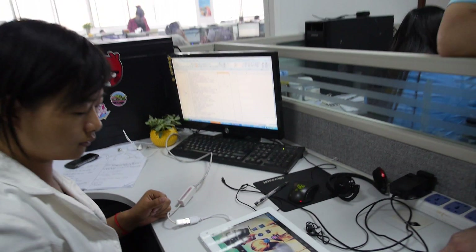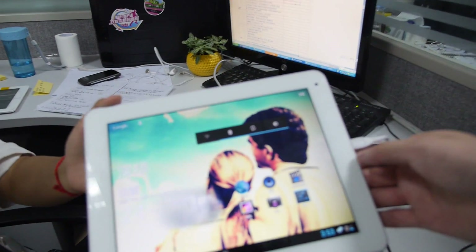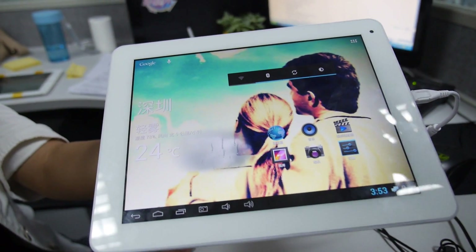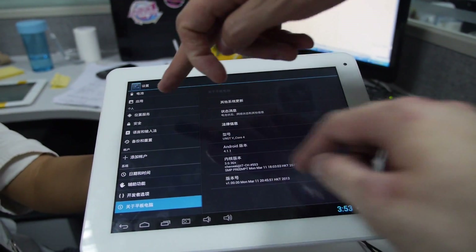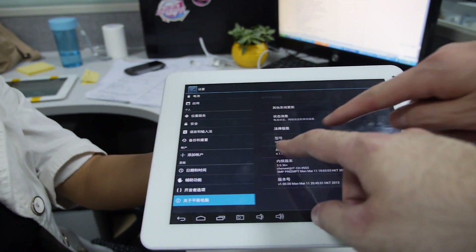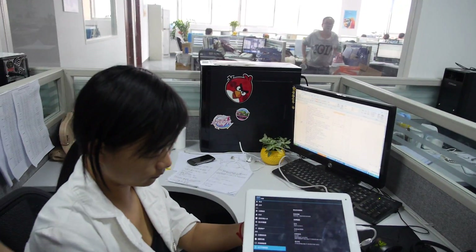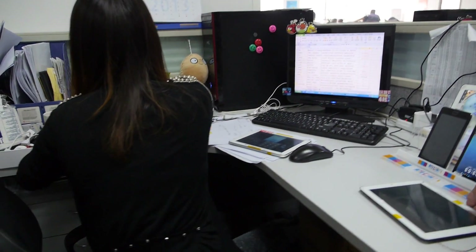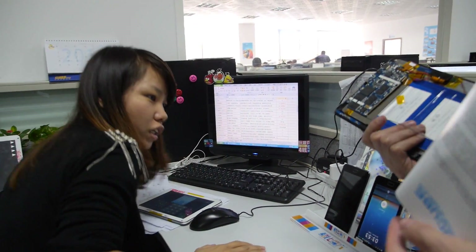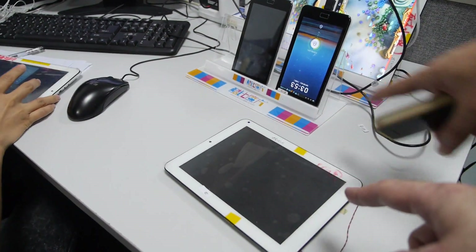Is it working? Yes, but not perfect yet — still in the testing stage. They are software testing. So how much more needs to be done before it's perfect? This is Android, the operating system — this is the kernel and this is the software version. This is quad-core. This is also a new model — the U9 GT3 quad-core, still under development and software testing. Rockchip quad-core.